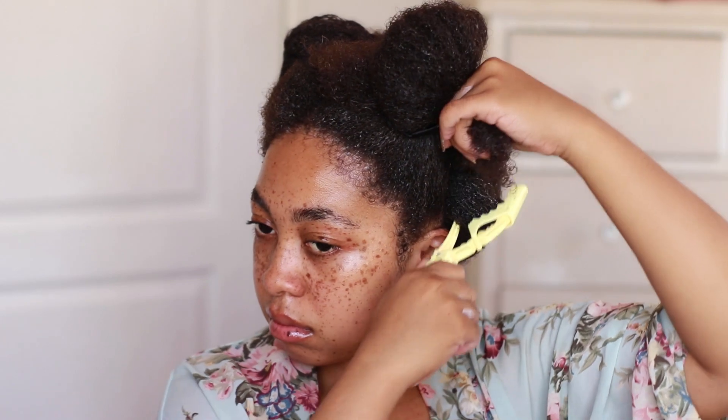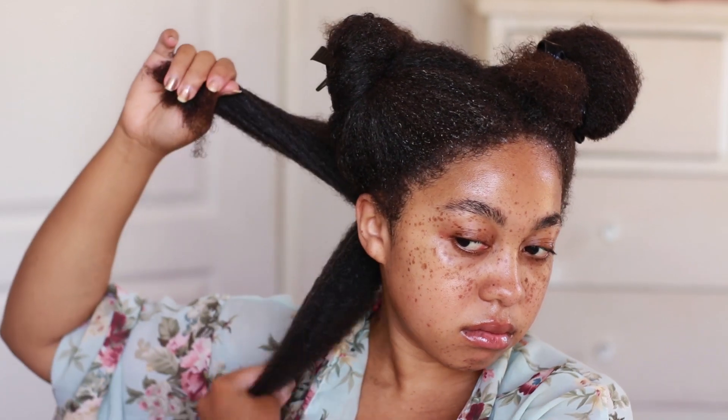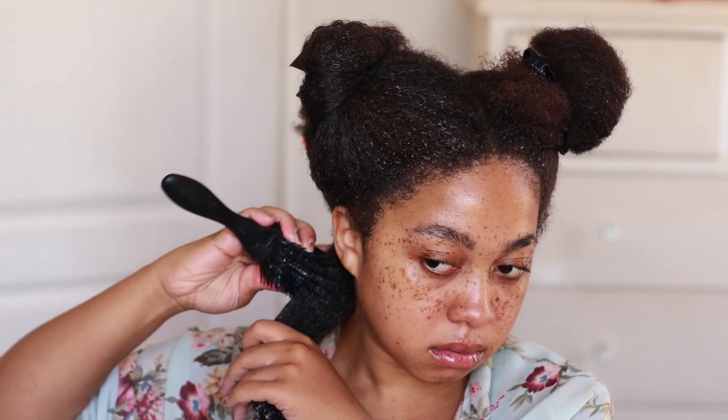I'm starting with small pieces, dividing everything into smaller pieces so the product goes in well. Now let's give it up for this beautiful bottle — aka really ugly packaging — from S-Curl No Drip. This is their moisturizer, more of a curl activating formula, but it comes in a bottle. I know my hair needs thick products, so I moisturized with my regular moisturizer first, then used this one. I was pretty impressed with the curls, but it was similar to what I'd get with my regular moisturizer and a Denman brush.